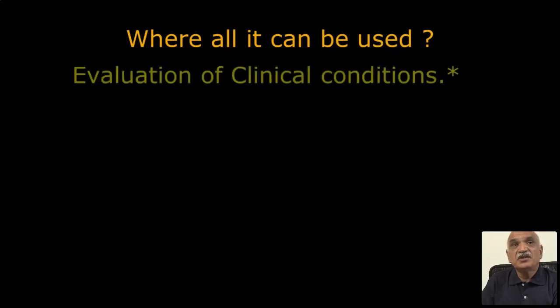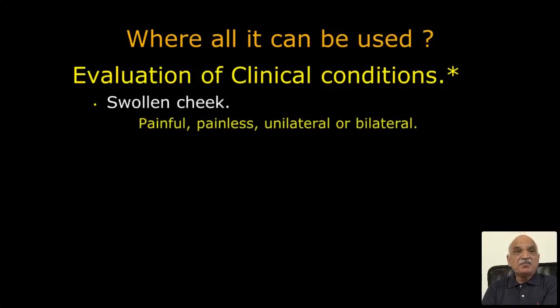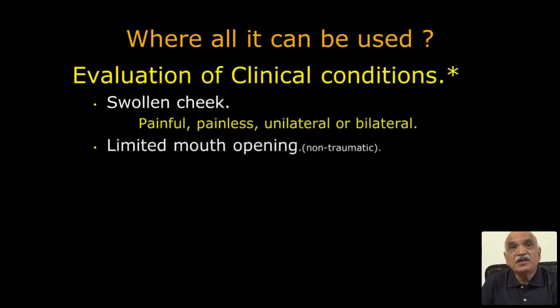Clinical conditions where it can be used: swollen cheek — maybe painful swollen cheek or painless swollen cheek, maybe unilateral or bilateral, limited mouth opening.